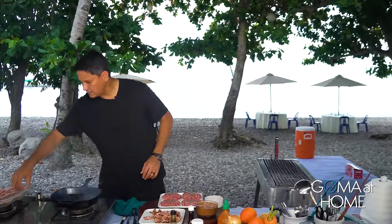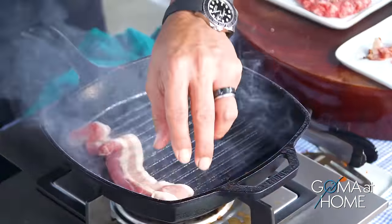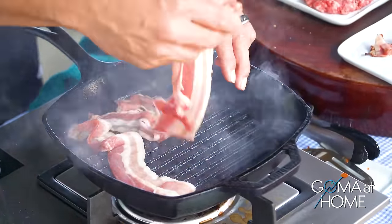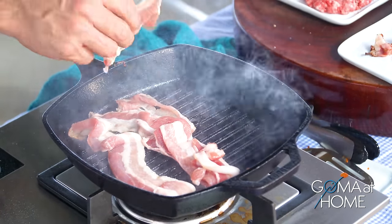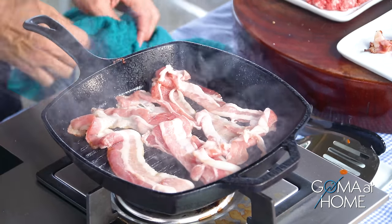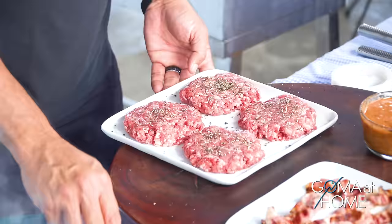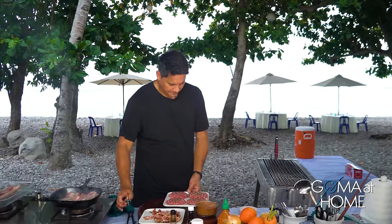Put more bacon — the more, the merrier. So while that's cooking, lulutoy na rin natin itong beef pati natin. We'll put in six patties.